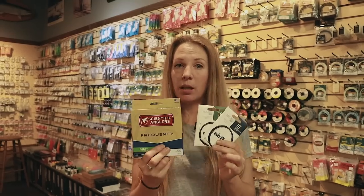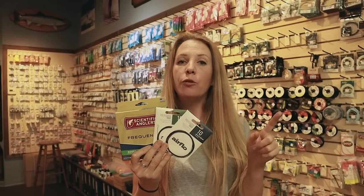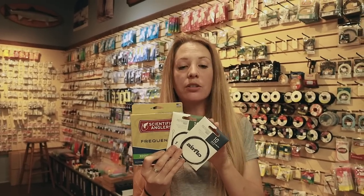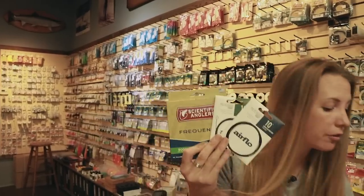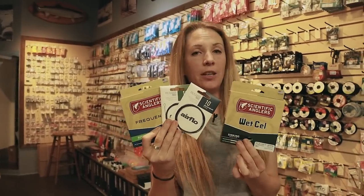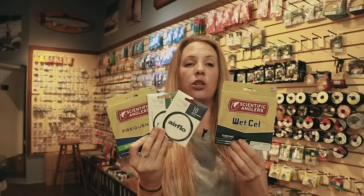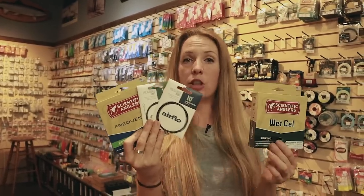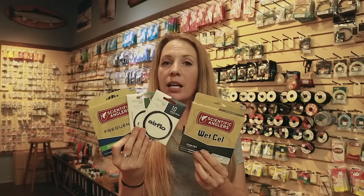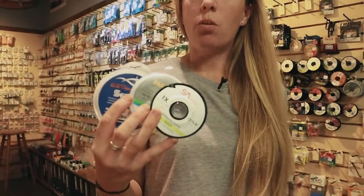The most important thing when using a sinking tip — whether with poly leaders or a designated sink tip — is to keep your leader section short. Off the end of your floating line with poly leader, or off your sink tip, the leader should only be roughly four to five feet in length. Keep it short so the fly follows what your tip is doing. If it's too long, your fly will be floating around on its own while the sink tip is down on the bottom.